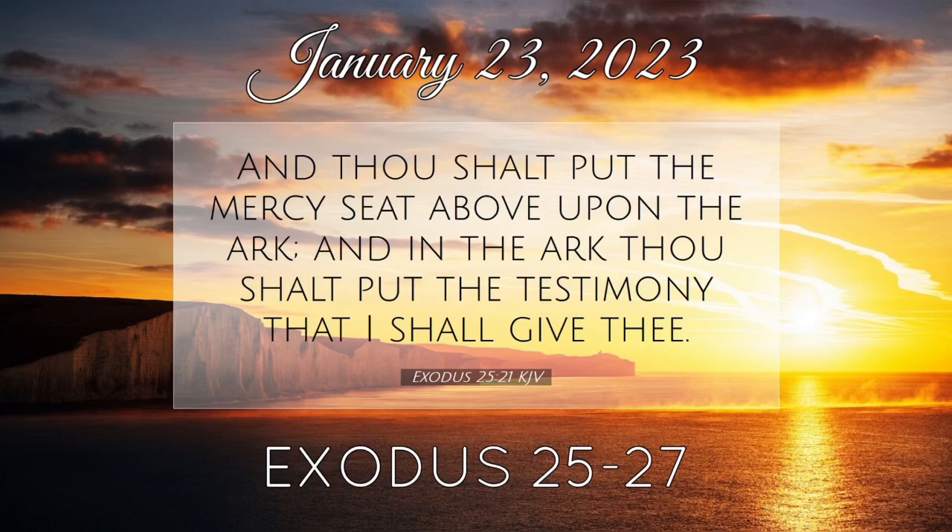And thou shalt command the children of Israel that they bring thee pure oil, olive beaten for the light, to cause the lamp to burn always. In the tabernacle of the congregation without the veil, which is before the testimony, Aaron and his sons shall order it from evening to morning before the Lord; it shall be a statute forever unto their generations on the behalf of the children of Israel. This is the reading of God's holy word. Amen.